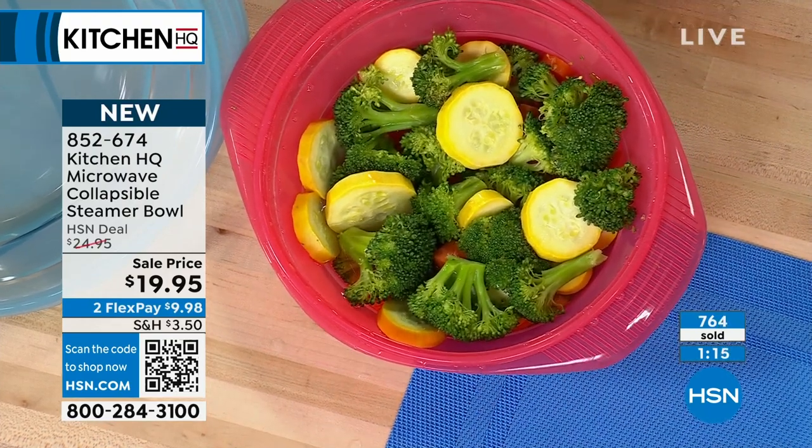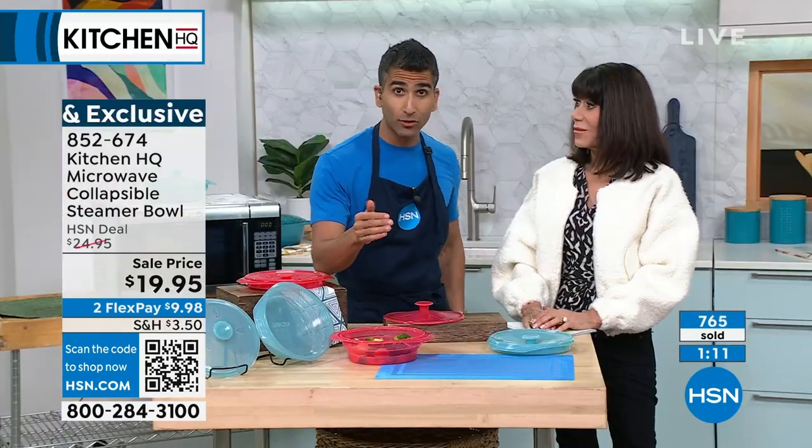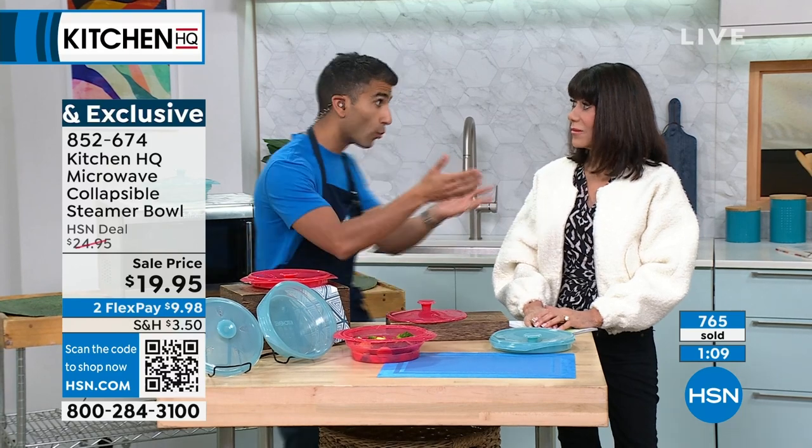Use stocks, use wine, use even just water. Sometimes I like to put a knob of butter in there — it kind of makes an ad hoc sauce. Why not?